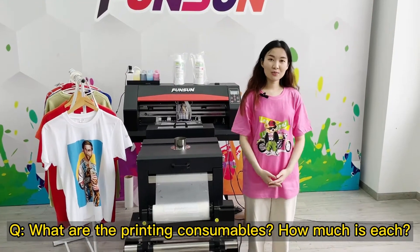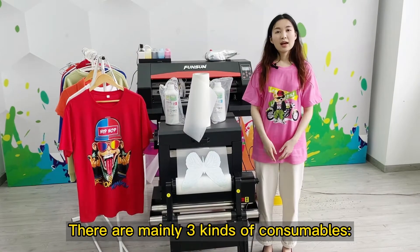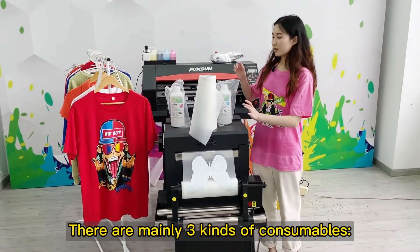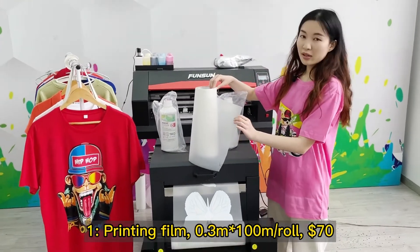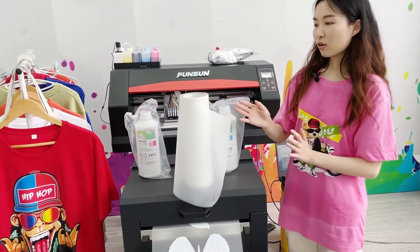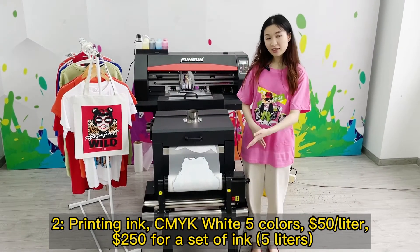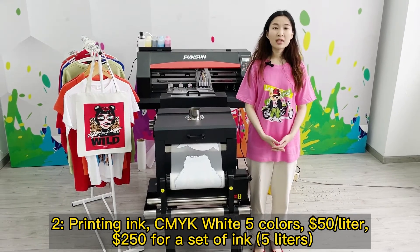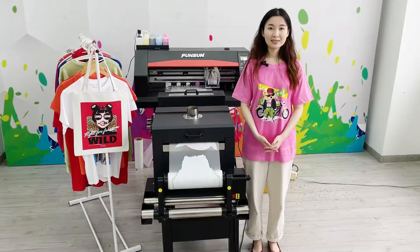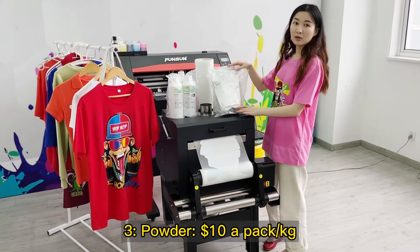What are the printing consumables and how much is each? There are mainly three kinds: 1. Printing film — 0.3 meter by 100 meter roll, $70. 2. Printing ink — CMYK plus white, 5 colors, $50 per liter, $250 for a set of 5 liters. 3. Powder — $10 per pack per kg.